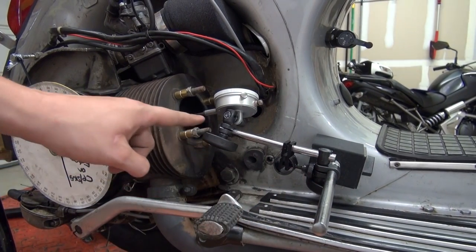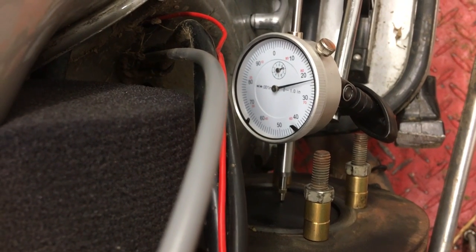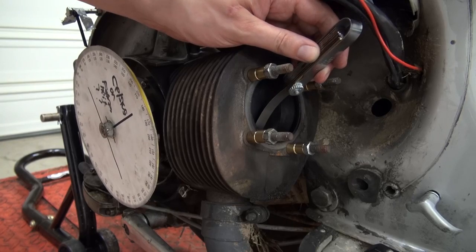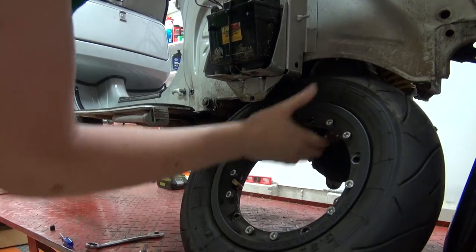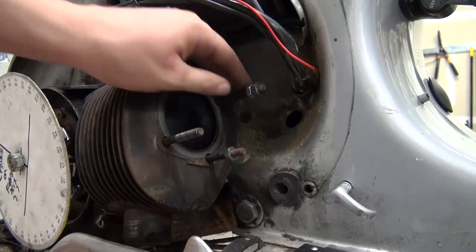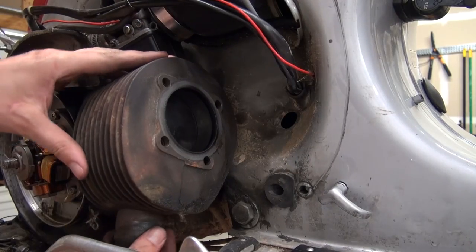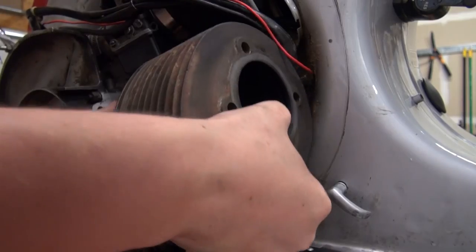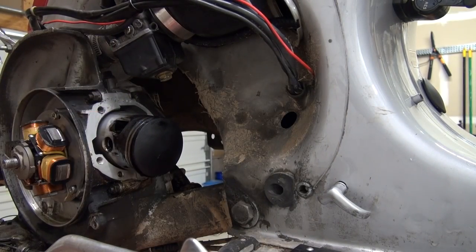With the dial gauge I found top dead center and the distance between the piston and the top of the barrel. I then measured the timings with the degree wheel, and also measured by taking the distance between the ports and the top of the cylinder. Then I pulled the cylinder studs, which were really crudded up and needed a lot of force to get out. I was then able to pull the cylinder and found a piston ring wedged in as well as a lot of blow-by.